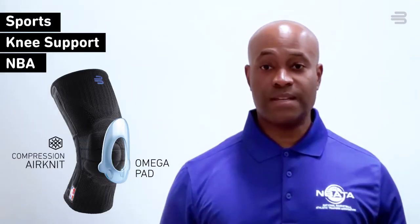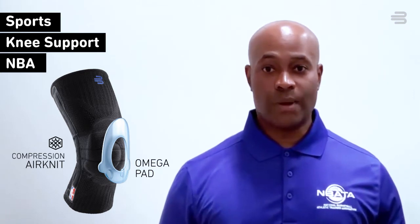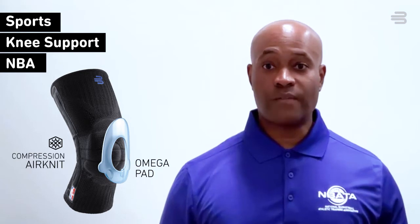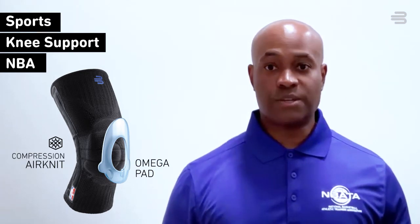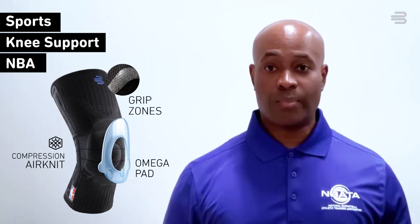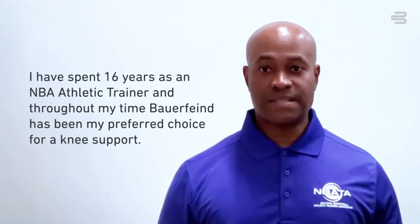The Barofine sports knee support utilizes a 3D air knit that is lightweight, breathable, and anatomically shaped with soft comfort zones. It uses gripping zones to keep the brace in place while playing or training.